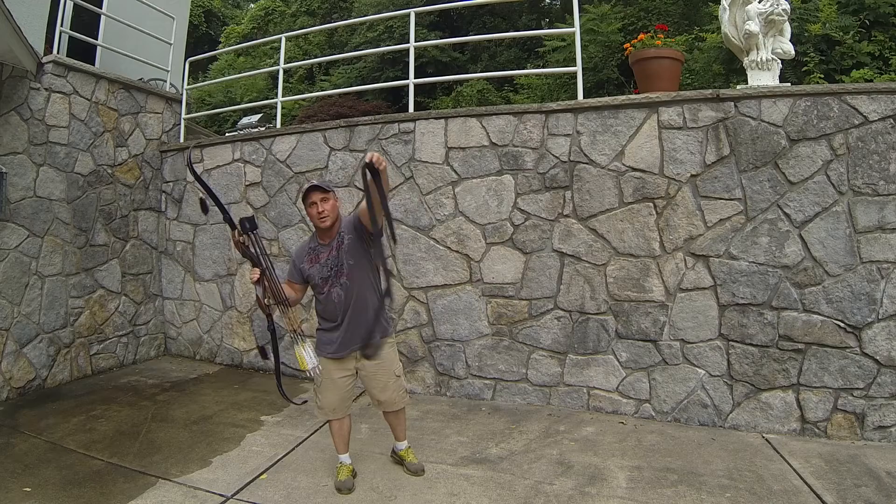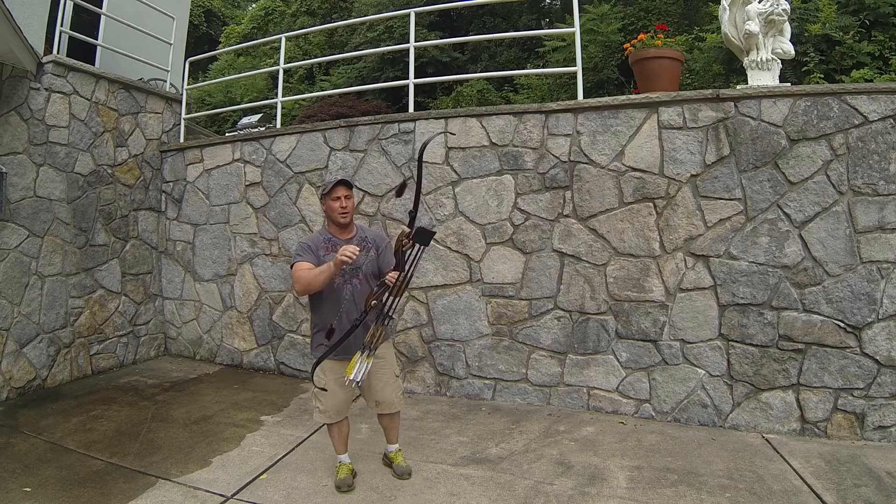Simple flat nylon strap — as you can see, that string's in its tracks all the way through, no problem. Simple to string; one of the easiest bows I have to string. Thanks for looking.